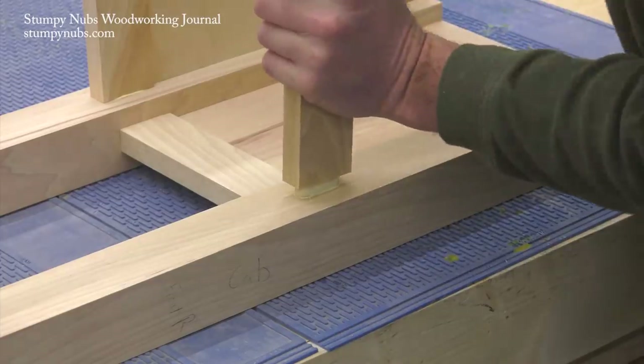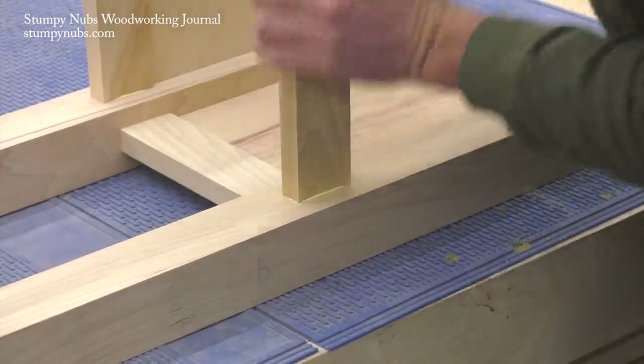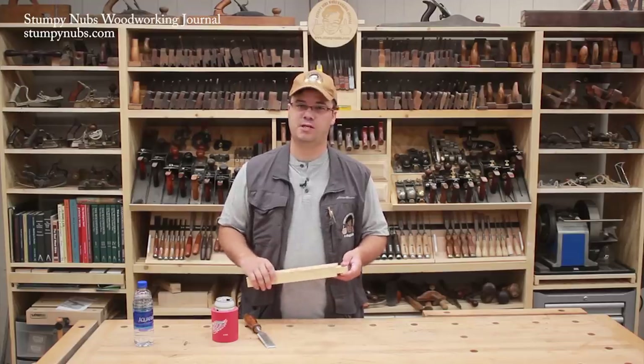Tenons are a fundamental part of woodworking. Everyone should know how to properly cut and fit them. I hope this video helps you in your next project.